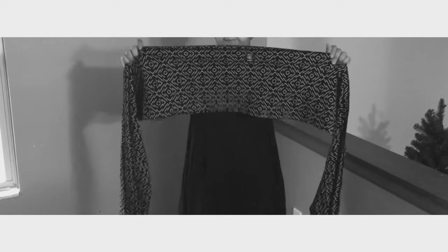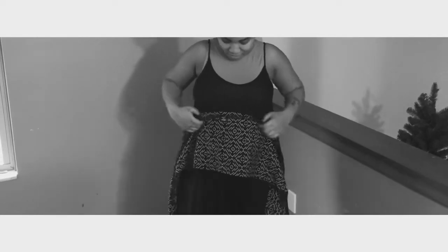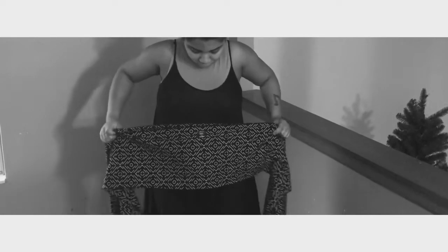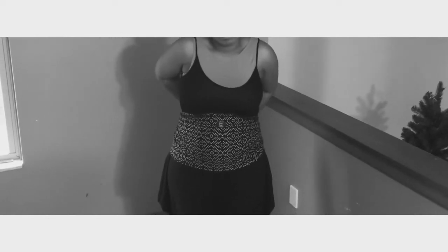I'm going to show you how to do the newborn hug hold using your Mobi wrap. You'll want to fold your Mobi wrap in half — it's usually wider than that. Make sure your logo is closer to the upper part of your body.